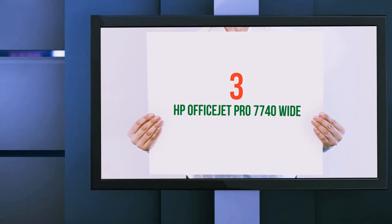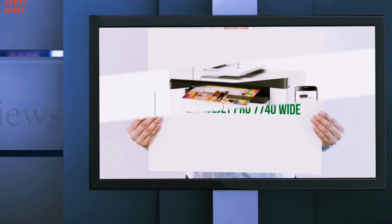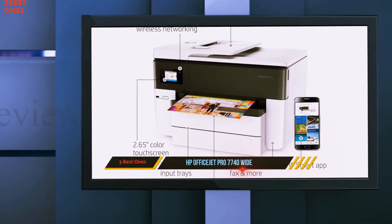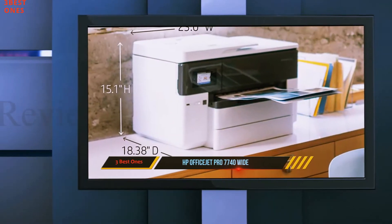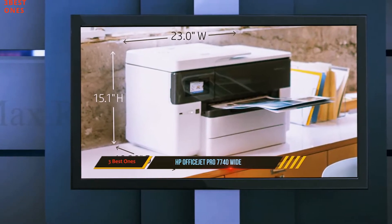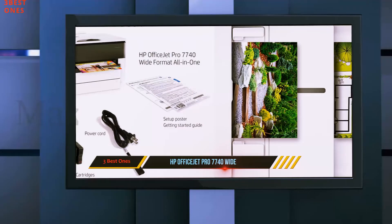Starting at number 3: HP OfficeJet Pro 7740 Wide. The OfficeJet Pro 7740 is a hefty all-in-one inkjet capable of handling printing, scanning and copying functions on documents with size 11 by 17 inches.